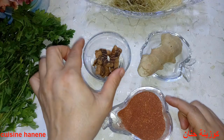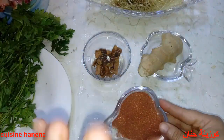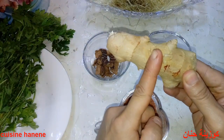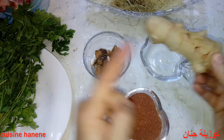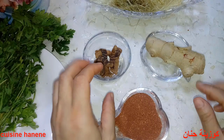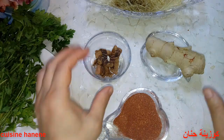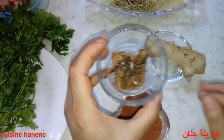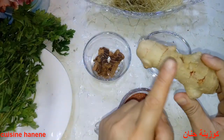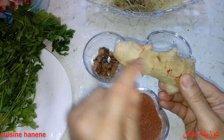ثلاث ملاعق من الخلجلان، وأربع ملاعق من الفوة — نحتاجها عروق وليس مرحية. وأيضاً قطعة من الزنجبيل، نصف أسبوع هكذا. الزنجبيل من الأحسن يكون مبروشاً.